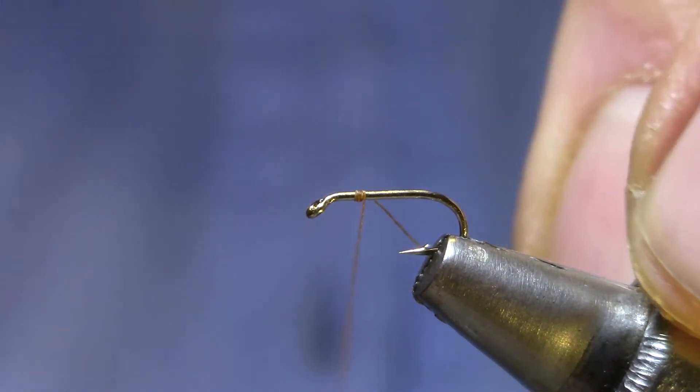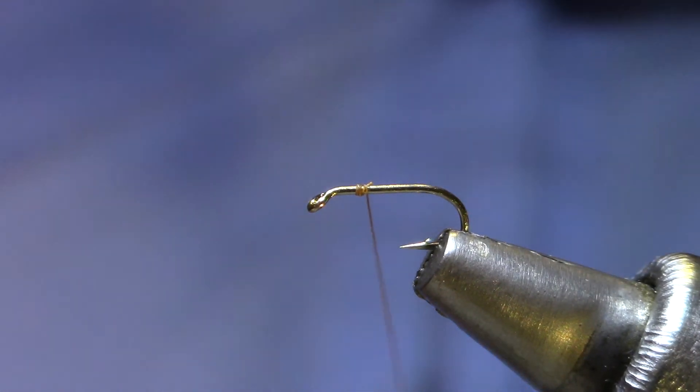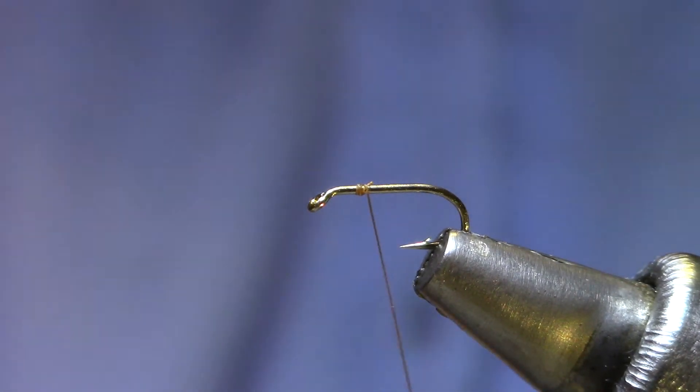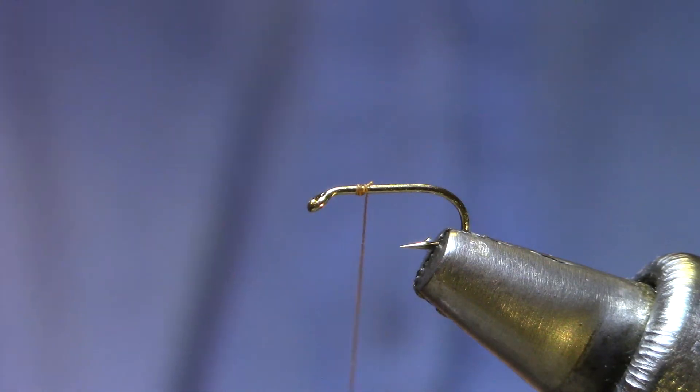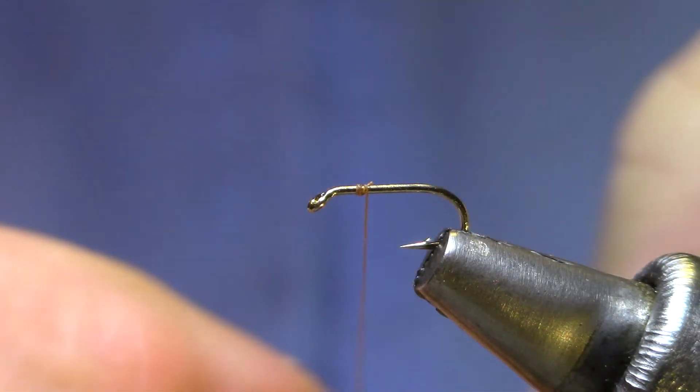For thread, you want to use a thin thread. This happens to be Uni Camel. UTC thread will work quite well — matter of fact it will be a little easier to flatten, and that's a skill you'll want to practice for this pattern.